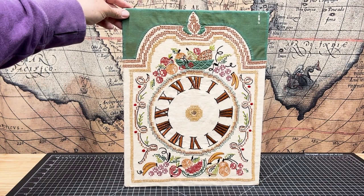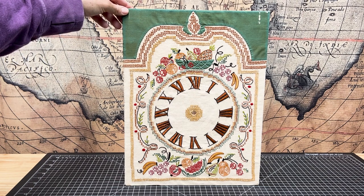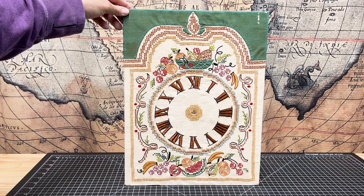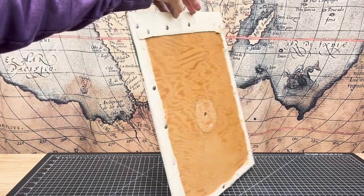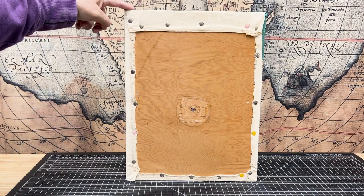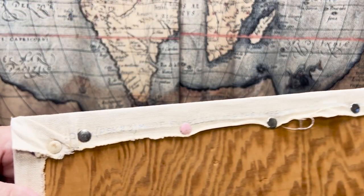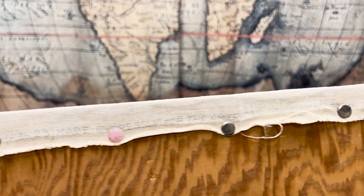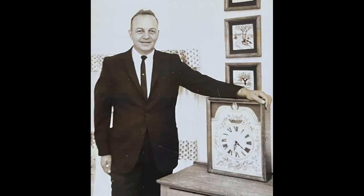This is a project my grandma created way back when. I'm assuming she made it in the 1950s because the fruit basket motif was very popular at that time. I'm sure my grandma had it running at one time, but down through the years it ended up at my mom's house and the clock mechanism had been removed. My mom found it in her storage and showed it to me, and I was so surprised to see something she had made. My mom also found a photo of the clock probably right after my grandma finished the project, and that's my grandpa standing next to it.